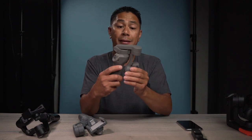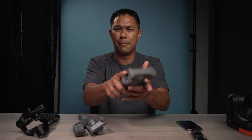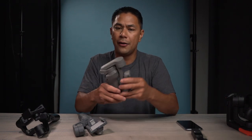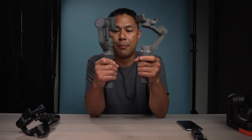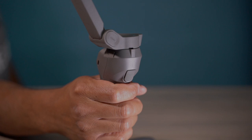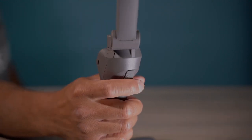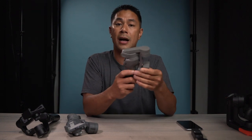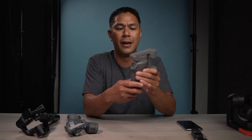Of course, we have this foldable design, which is really cool — makes it easy to transport and a little bit more compact. They also brought back the trigger, which is a big deal for a lot of people. The Osmo Mobile 2 did not have it. So in this video, let's go through some of the basics of the gimbal, as well as features I felt I really benefit from after using it for the past couple of weeks, and some things I think they might be able to improve on.